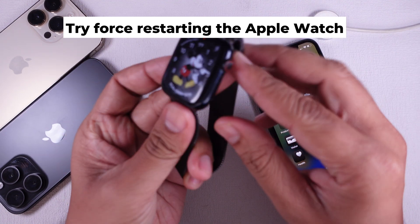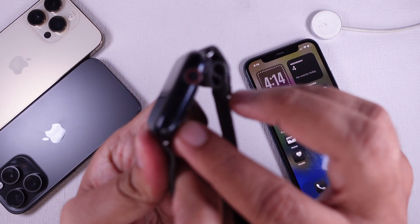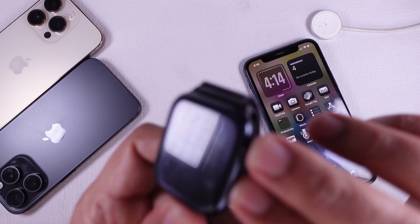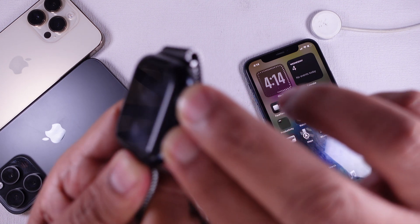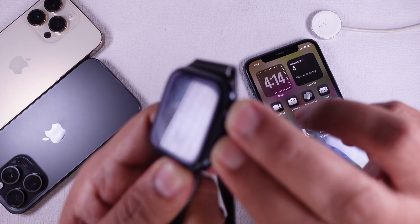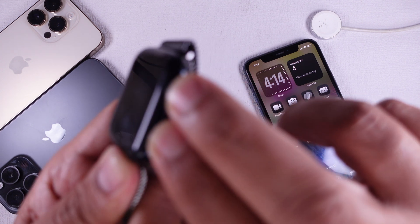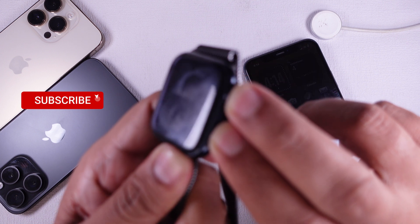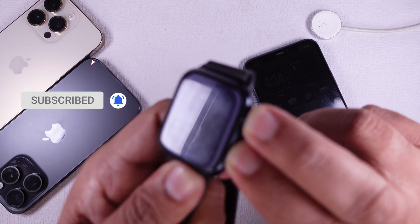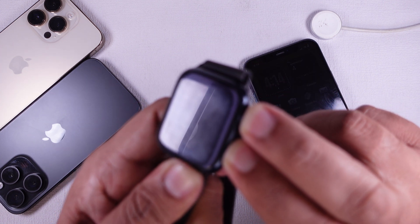Solution five: try force restarting your Apple Watch. If none of those settings are the issue, your watch may need a restart. To force restart, press and hold both the side button and the Digital Crown at the same time for at least 10 seconds, until you see the Apple logo.